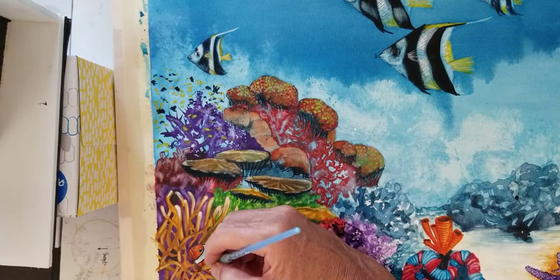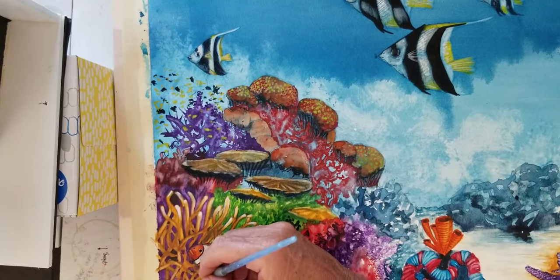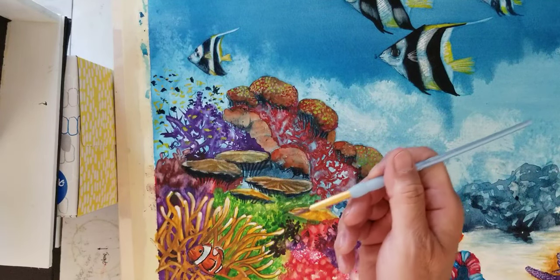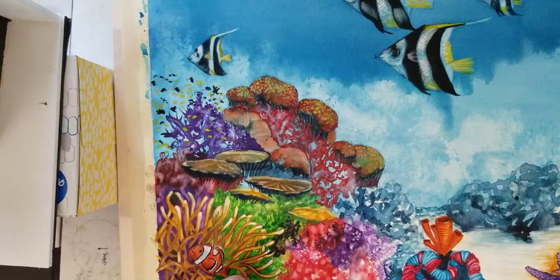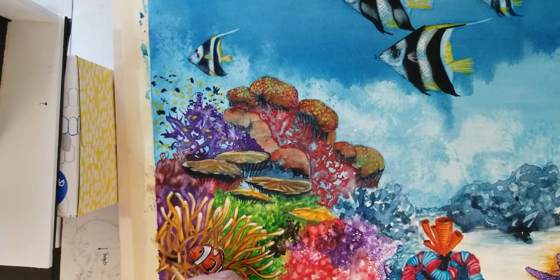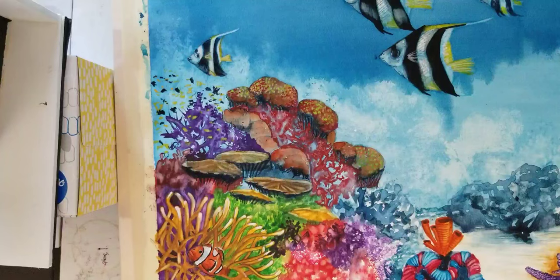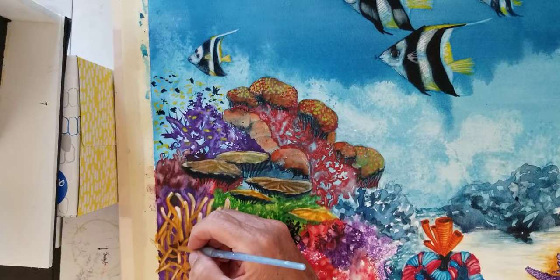This is actually the third part of this painting. I did a beginning stage and started with one of the angel fish on the side, giving it about 50% on the video because it did take much longer, but that one would have more detail than anything else. Sometimes I'll just do one thing pushed as far as I can with detail so people can see the possibilities of how far you can take watercolors.